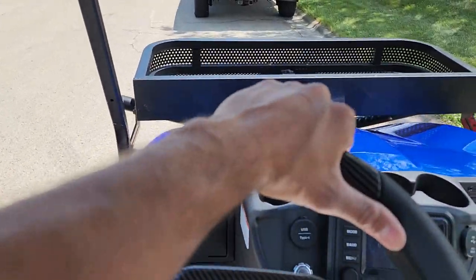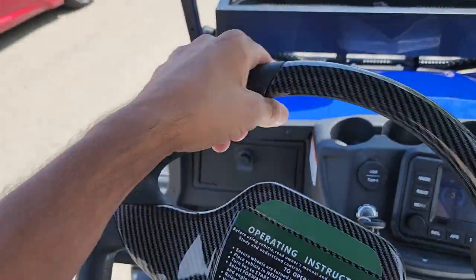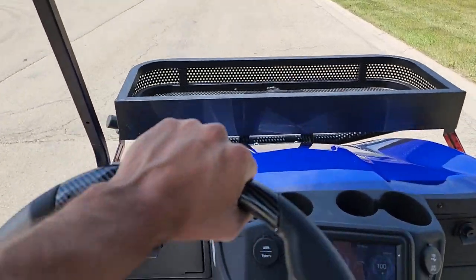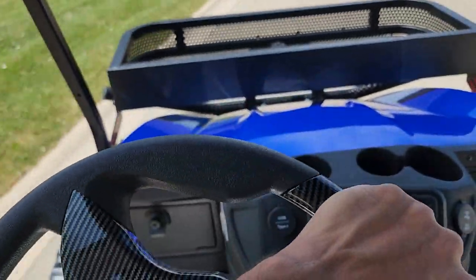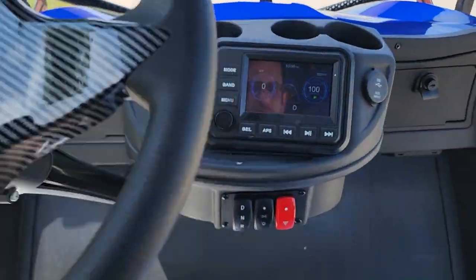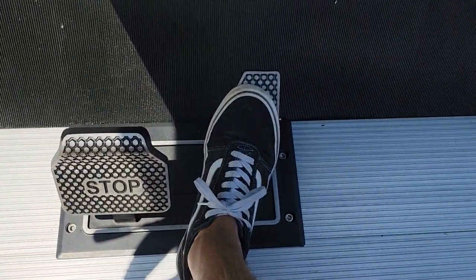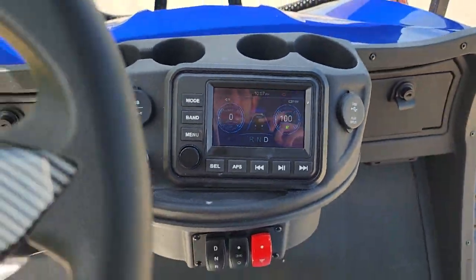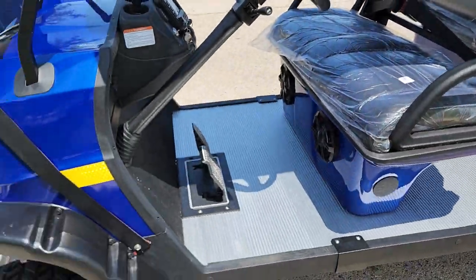We're going to show you how the features of turning around go — it's very simple and easy. You could either turn around like so, and again this is a six passenger so it's pretty large, or you simply put it in reverse. Up to 25 miles per hour on this machine. To put it in reverse, simply push the button here. Put it in drive, and you'll notice there's no parking brake because the parking brake is already on.